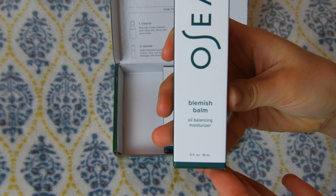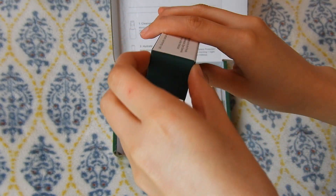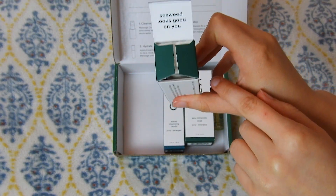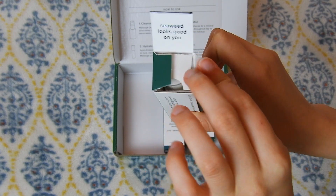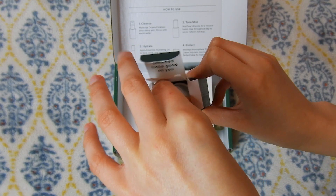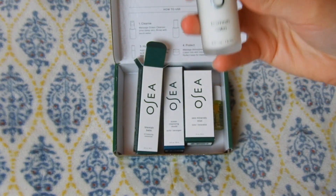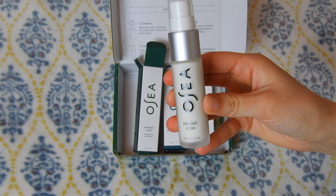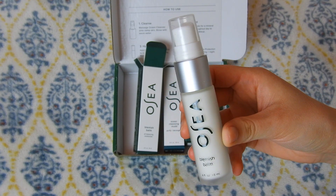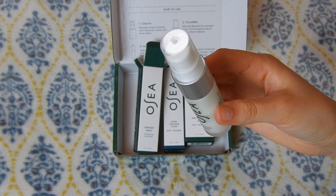Now moving on, we have this blemish balm. I really love this — it's also very minty and cooling to the skin. It's kind of like a moisturizer; it's not very heavy at all. It soaks right in, and I typically have to put a little bit of extra moisture on in the form of oil or other moisturizers I have, but I have noticed my acne getting a lot better with using this frequently.